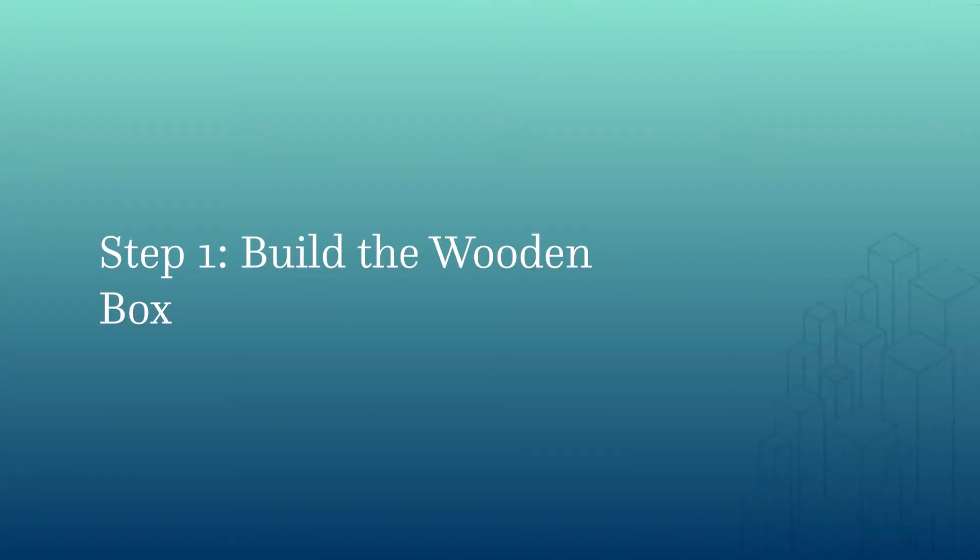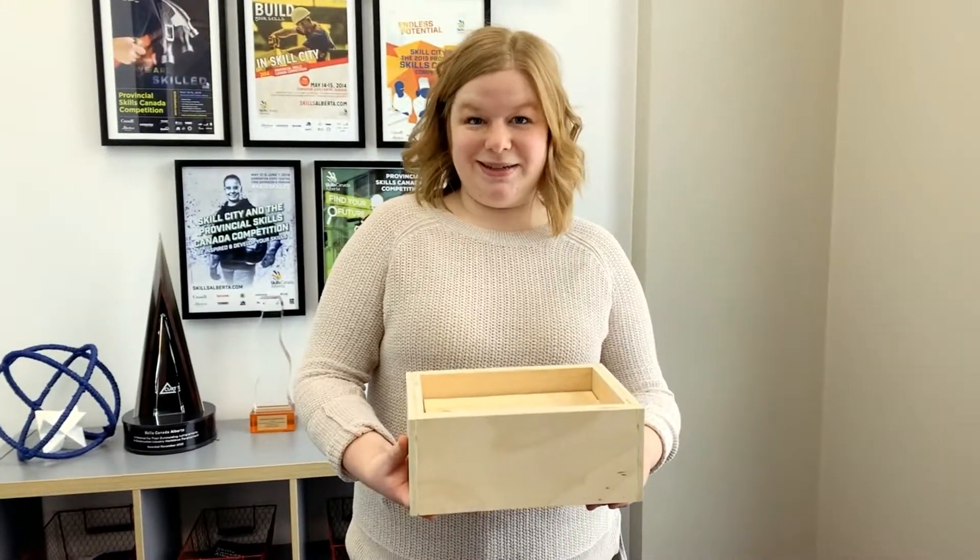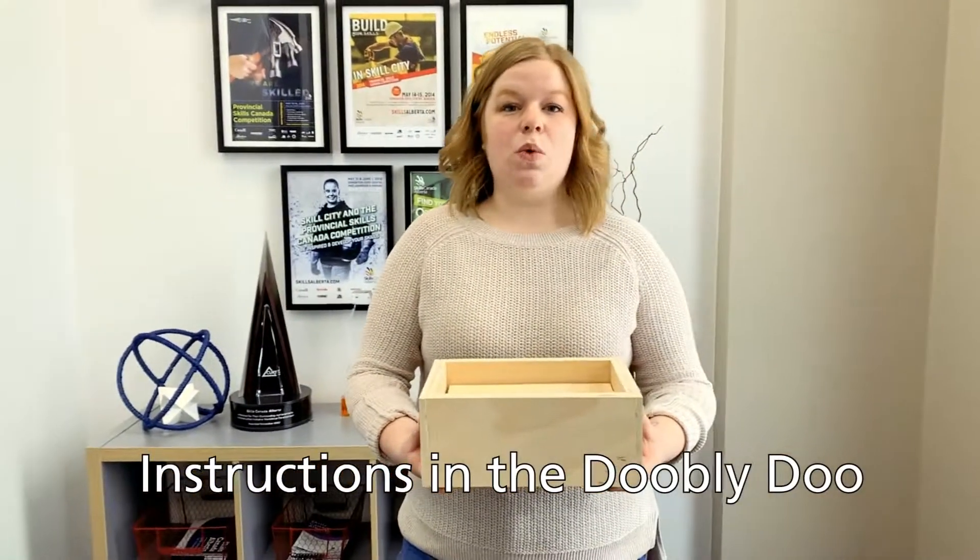Hi everyone, I'm Whitney from Skills Canada Alberta, and today I'm going to show you how to make a zen garden. The first step is you're going to use your carpentry skills to build your wooden box that we're going to put our zen garden in.